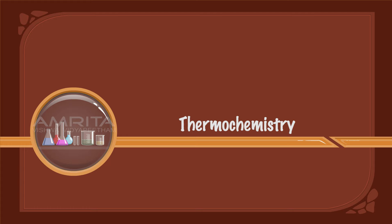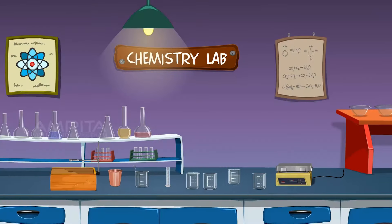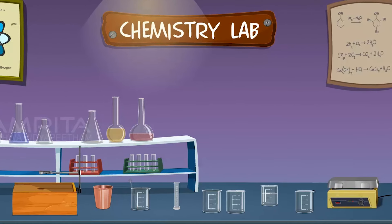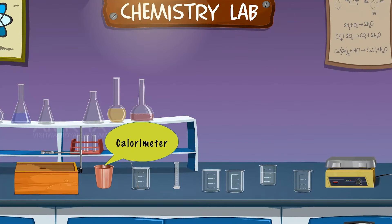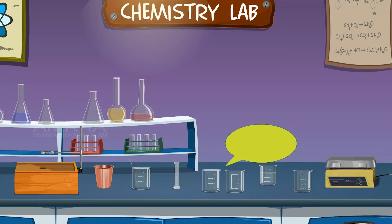Thermochemistry: Water Equivalent of Calorimeter. Materials required: we require a wooden box with lid, calorimeter, thermometer, measuring jar, 250 ml beakers, distilled water, stirrer, and hot plate.